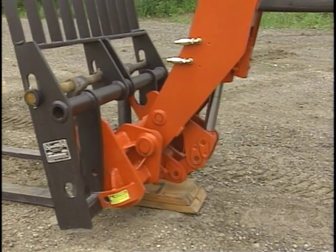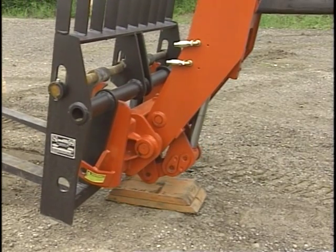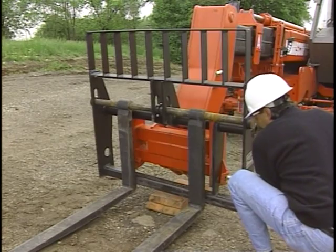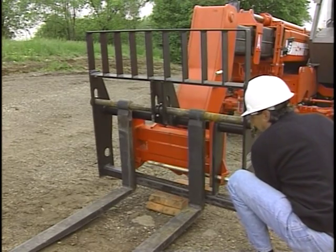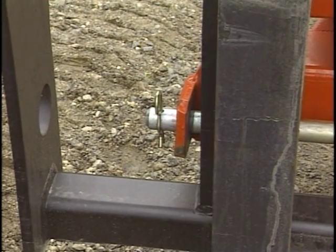Your vehicle may be equipped with a quick-attach feature which allows attachments to be changed without tools. Follow the instructions for carriage removal in your operator's manual and visually inspect that secure attachment or detachment has been made.